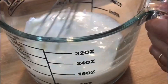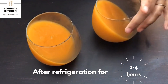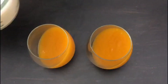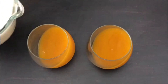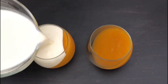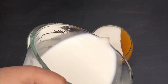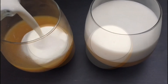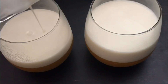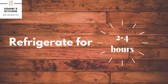Mix well and in no time the panna cotta mixture will be ready. After two to four hours, you can see the mango portion is set. After cooling down the mixture, we will pour it over the mango portion. I also have two more glasses in which the mango part is stored in a different way. Now again refrigerate for two to four hours.